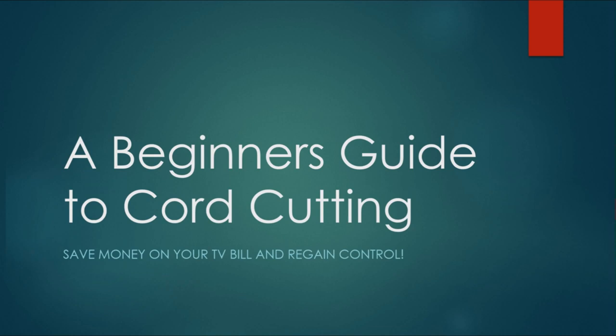Now this is about getting started. Make sure to check out our other videos for more core cutting news, tips, tricks, and how-tos.